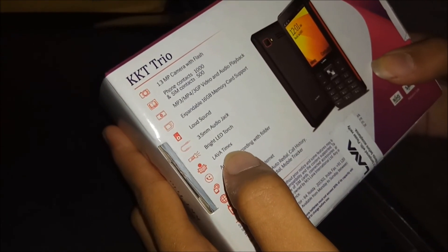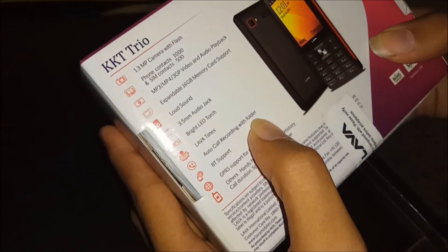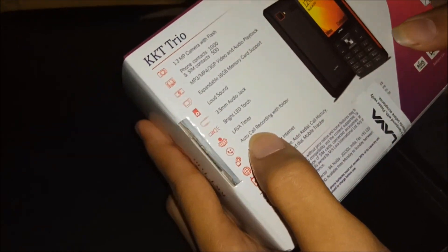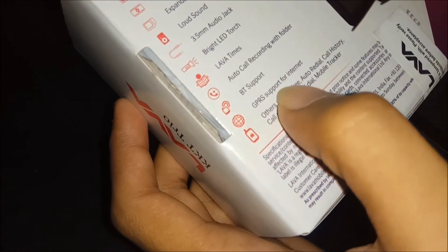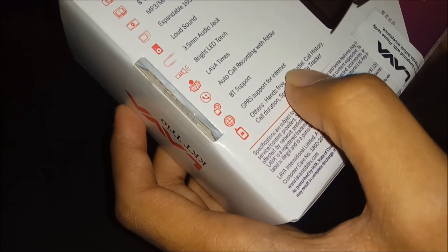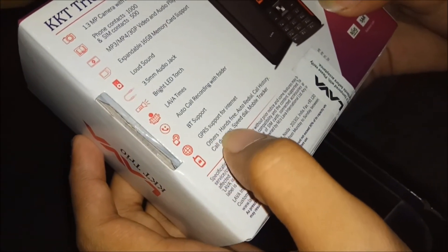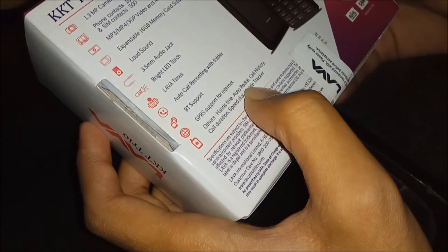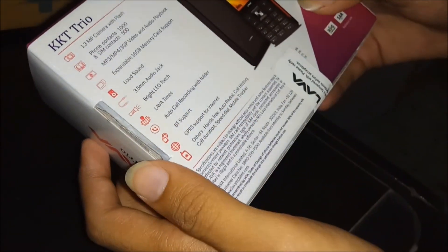You can read Lava Times newspapers from here. Next is auto call recording with folder — this phone has the feature of auto call recording and it records to the memory card. It has Bluetooth support, GPRS support for internet, an internet browser, hands-free, auto redial, call history, call duration, speed dial, and mobile tracker.